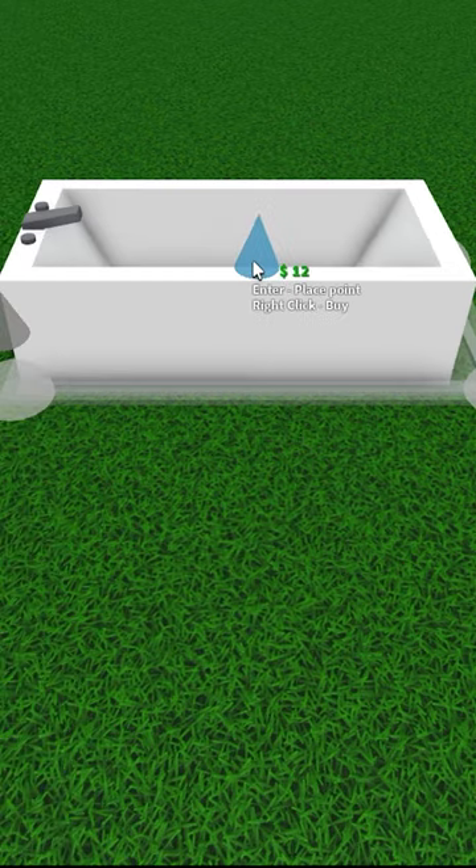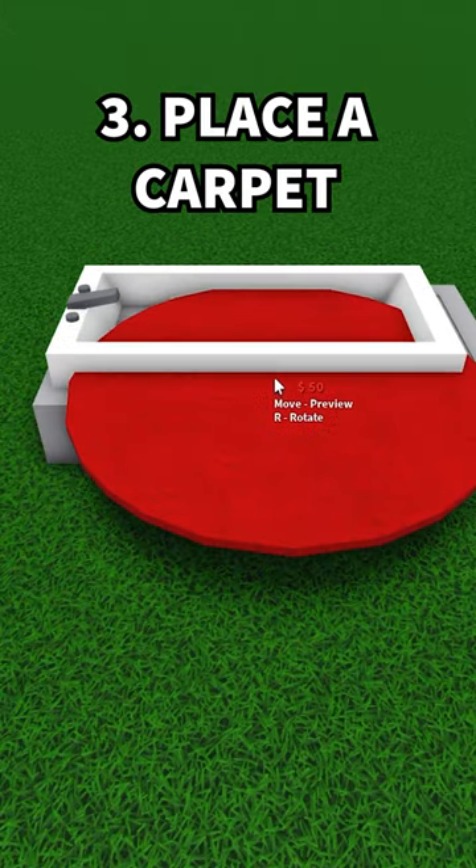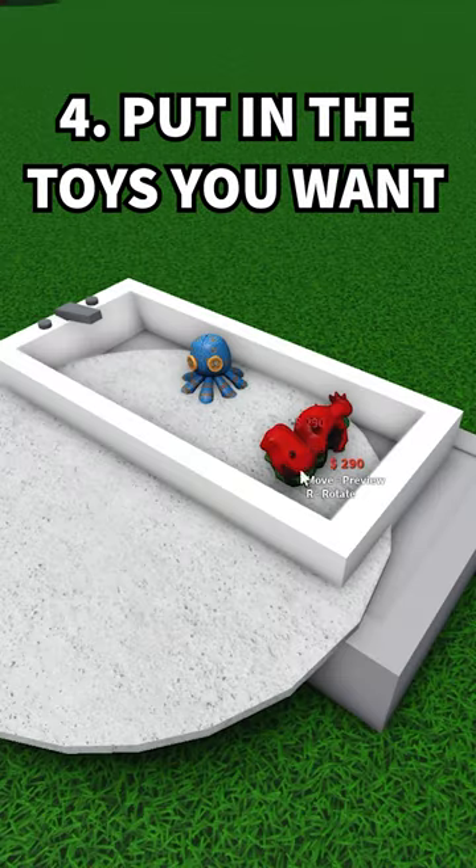Now for this next step, you do need the basement pass, but put a roof down and then raise it up one level. Now place a carpet on top of the roof. This is so that when you place your toys, they don't delete when you delete the roof.